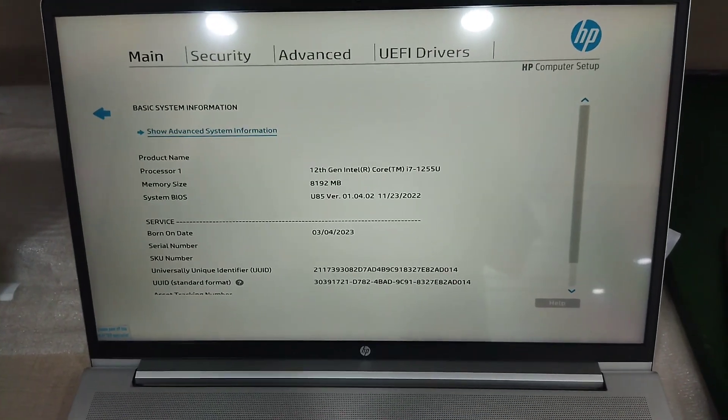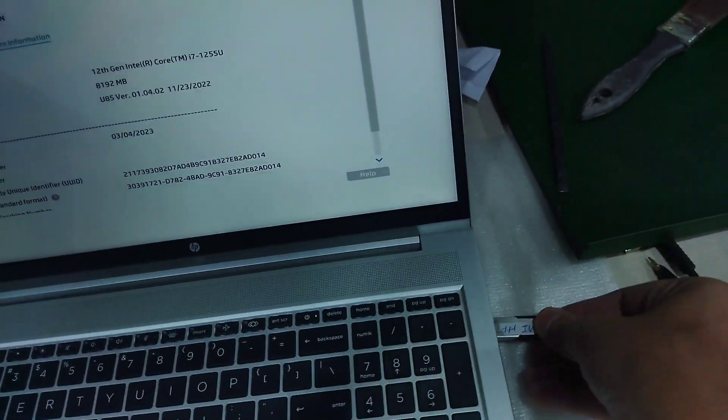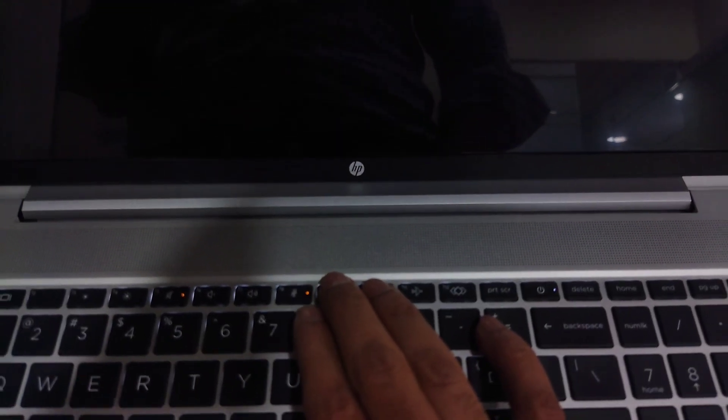Hi, in this video, I will show you how to update your HP serial number using the latest DMI tool. Press F9 to boot from the USB.